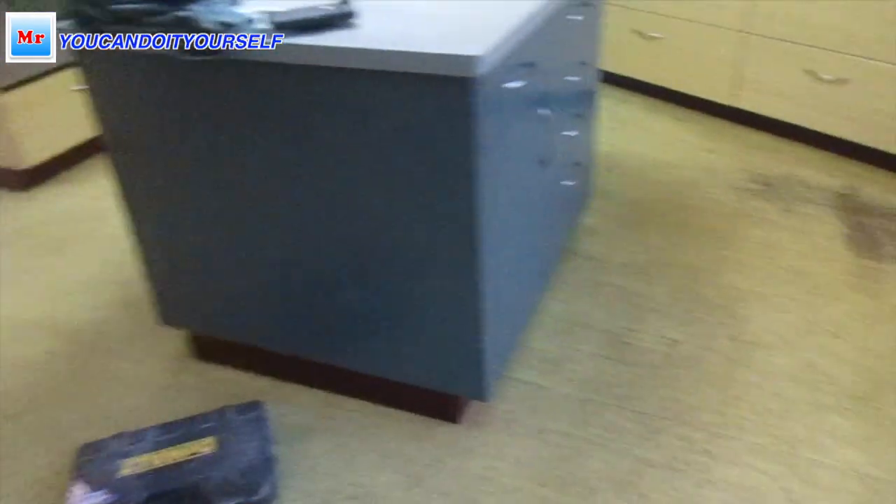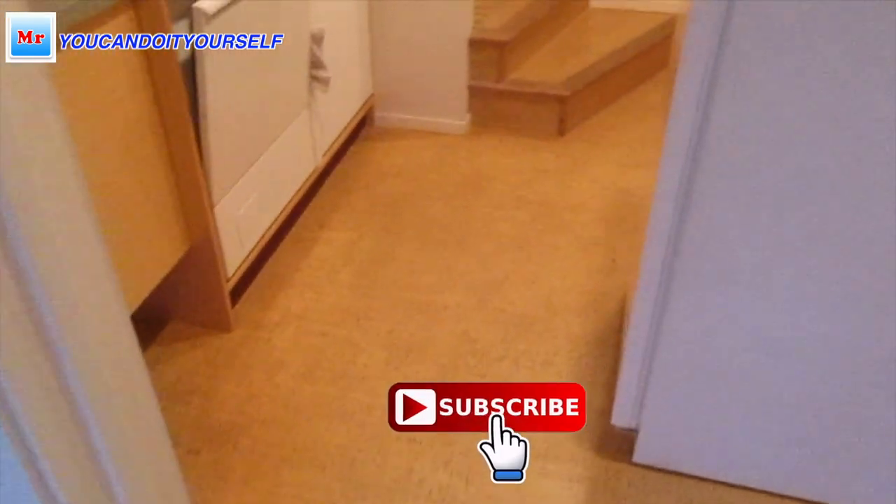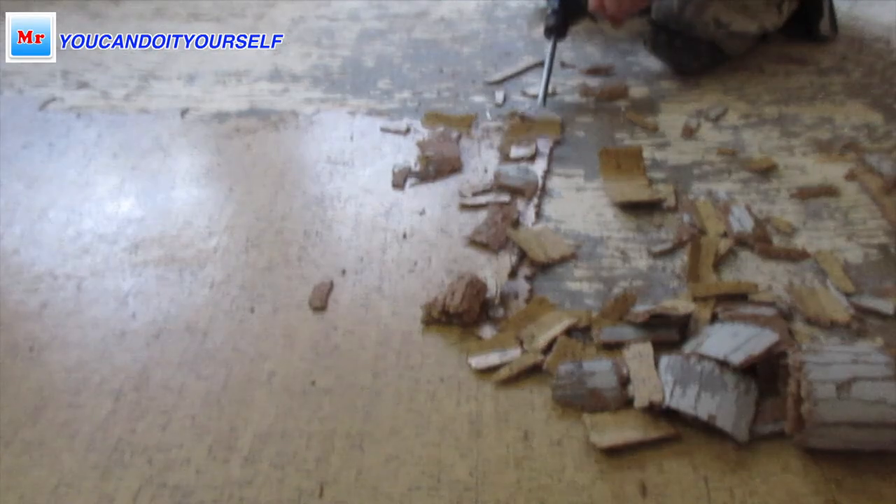Hi everyone. In this video I want to share my experience of how I removed glue-down cork flooring from the wood subfloor. I did it for the first time and for me it was a very new job, so before somebody else did it, now I tried to do it by myself.